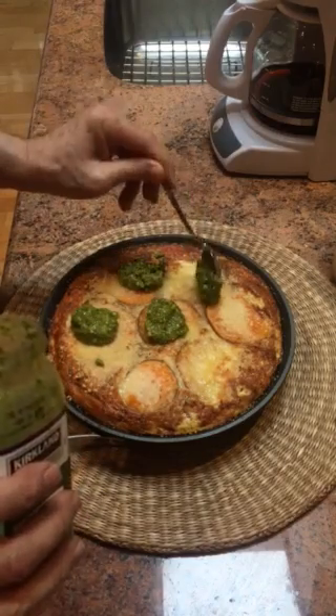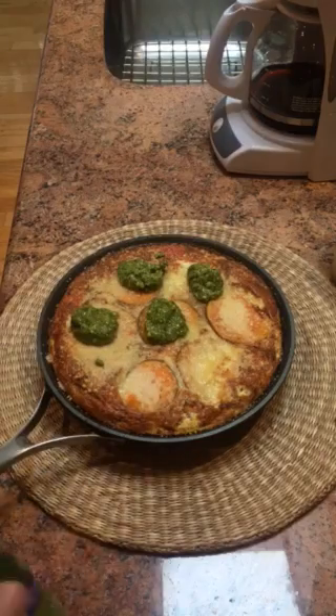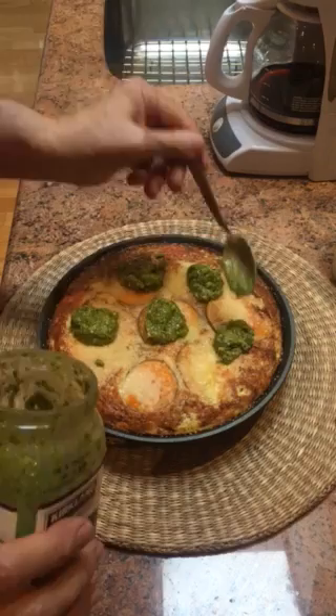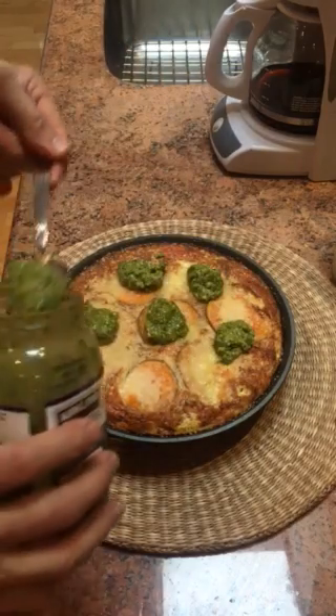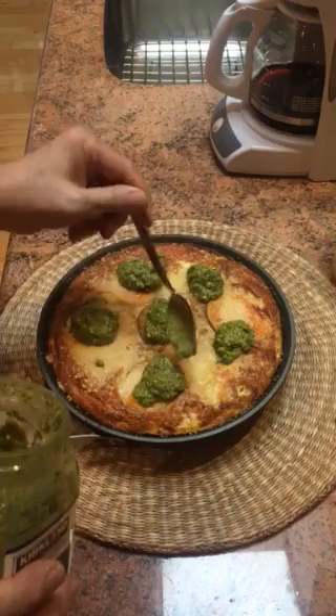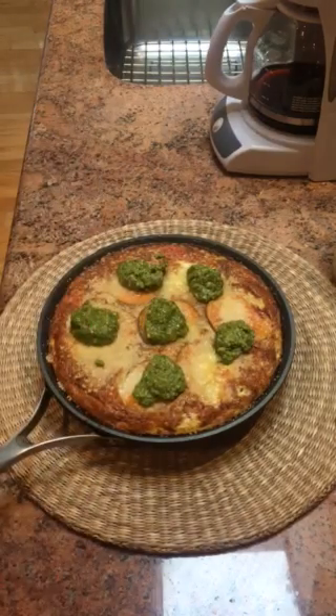I'll let this cool down before I cut it into wedges for a beautiful breakfast. This is a no-flip frittata — it's the easiest way to make one. I've seen recipes that require you to flip it onto a plate, but that's ridiculous, there's no need to do that. The world's best no-flip frittata — thank you.